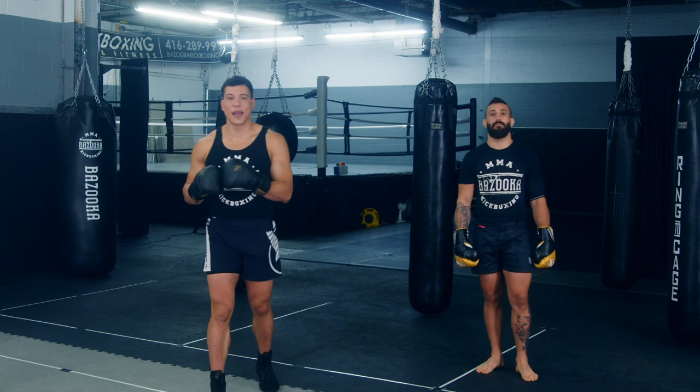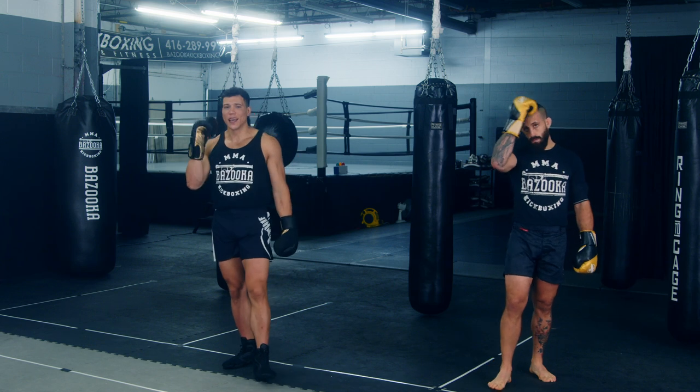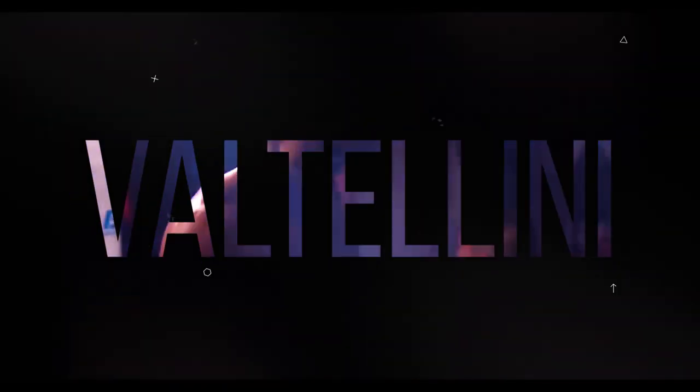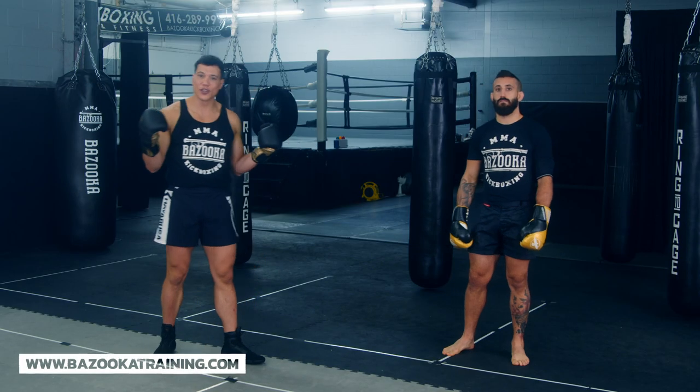Welcome back to Bazooka Kickboxing and MMA. Today's episode, powered by Perfect Sports Nutrition, is: is the Philly Shell good for mixed martial arts and the UFC? In today's episode we're gonna break down the Philly Shell and whether it works in mixed martial arts.